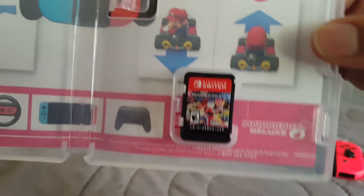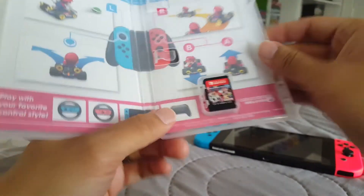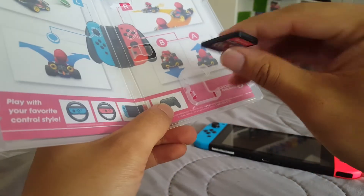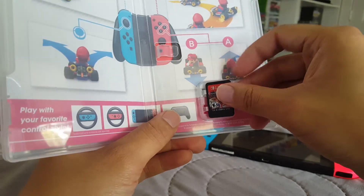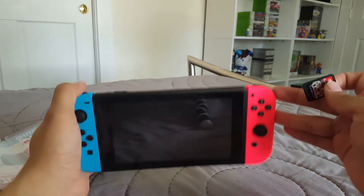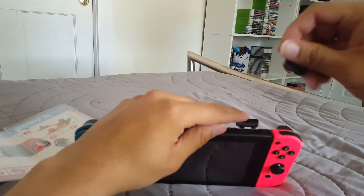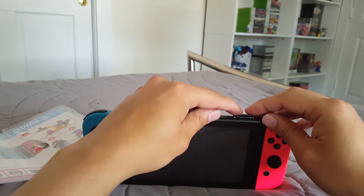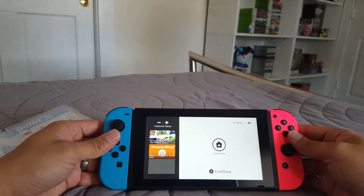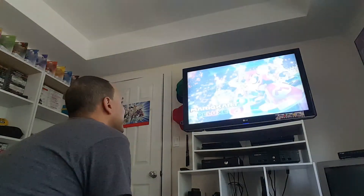Let's open it up and — that's the game. So tiny! But they did say they were going to go back to these little card types — I guess it makes sense because it's a portable system. Let's open the top right here, and this should slide in — and we are good to go. Mario Kart 8!